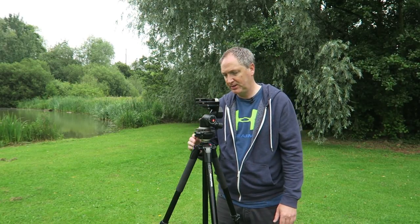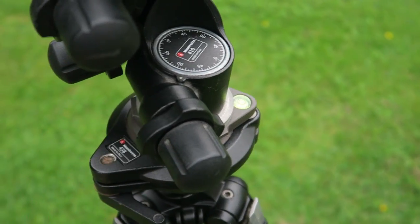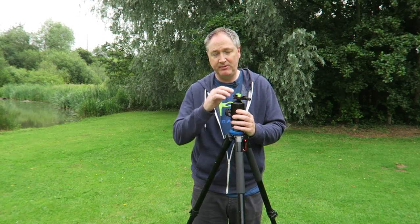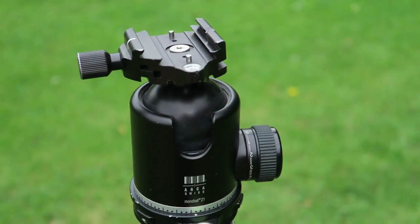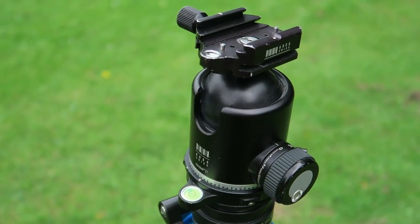Underneath I have a leveling plate for doing panoramics — this is the Manfrotto 438 model. It's quite heavy and adds real weight to the tripod, but that's good news when you're shooting in the landscape. In more recent years I've gone for a ball head just to keep things more compact, also because I've been using the Olympus mirrorless system, where a stronger head isn't quite as necessary as when I was using Canon gear.